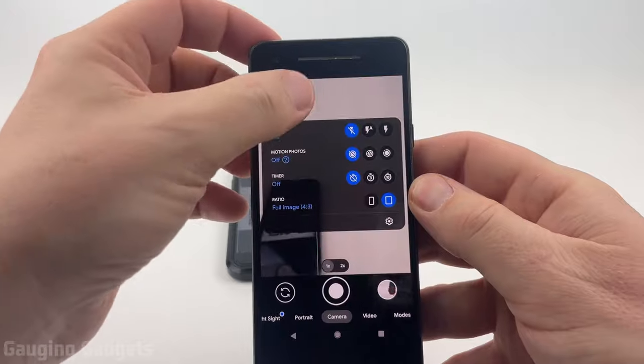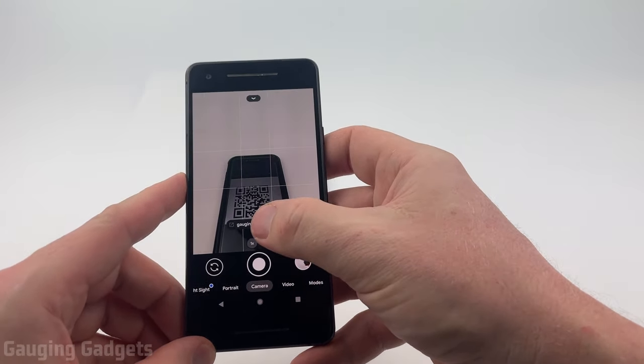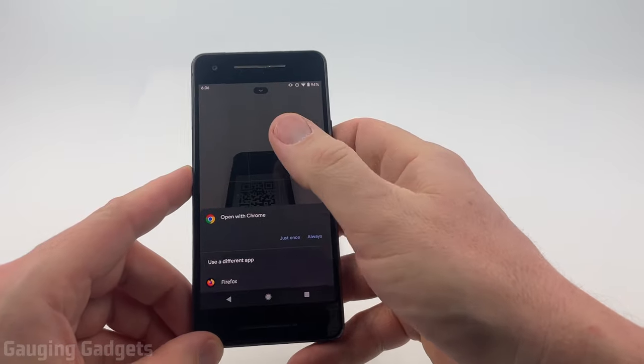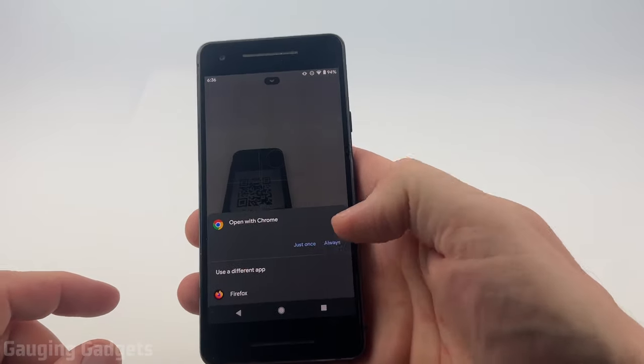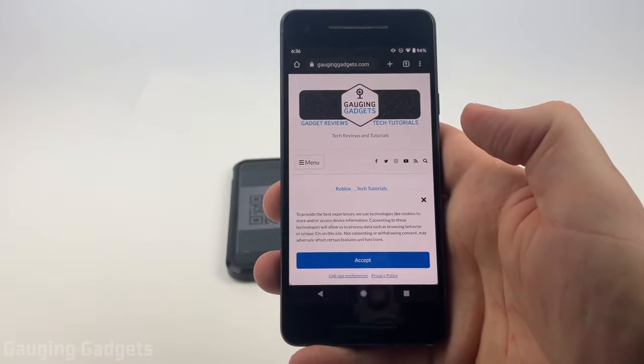Now we can go back to the camera and we can see the QR code right there — it's going to bring up the web address. We select it and then it's going to ask us how we want to open that, and you just select whatever browser you want, and that will open up that QR code.